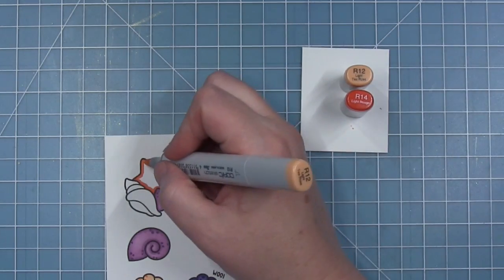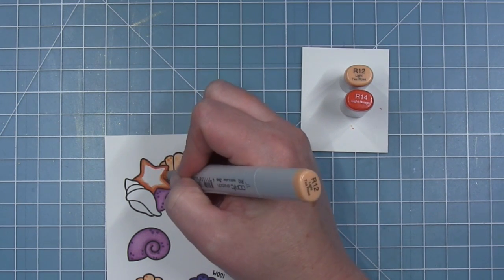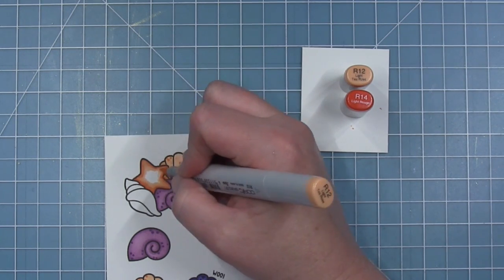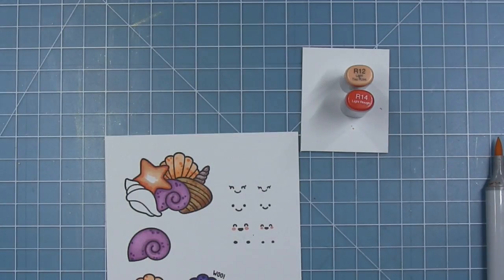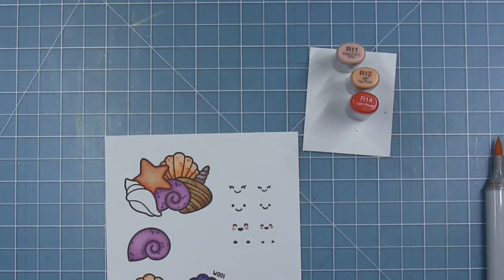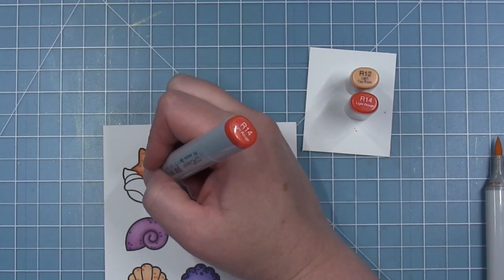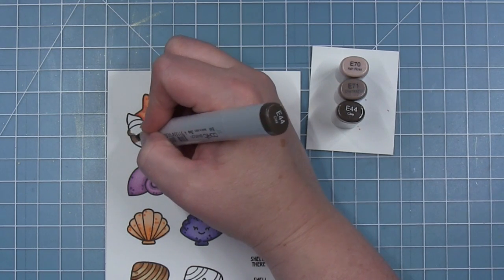Now for the starfish, Audrey used this kind of reddish color which I thought was fun. So I'm using some R14 and I've just traced the outside edge — not too dark because I don't want it to be orange or red — then blending it out with the R12 with a little bit of R11 right in the center. You can see it just gives a sort of glowing darker color around the edge. Then I can take that same R14 and add my little detail dots.